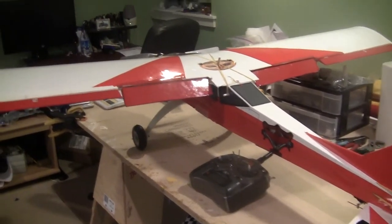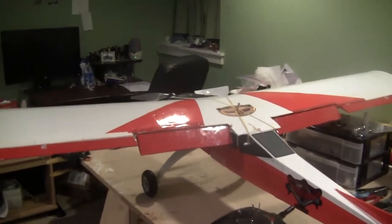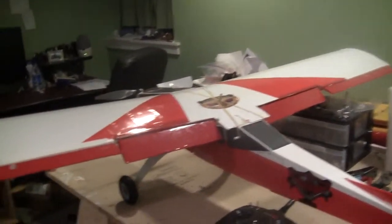I finally got my Aerostar flap and tail dragger conversion finished. I started back in September, didn't really work on it, and then I finally got it done.